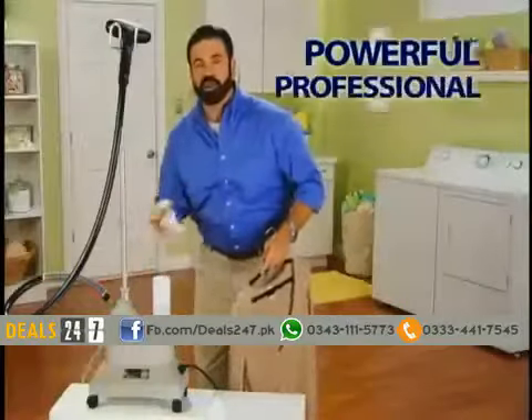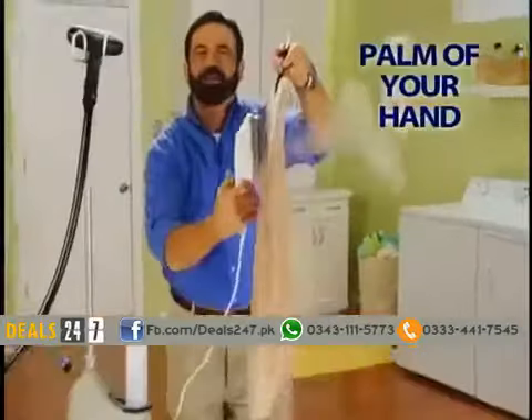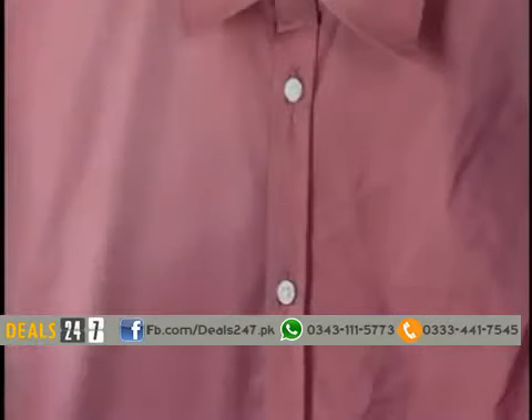The secret's the on-demand steaming element that puts the power of this professional unit right in the palm of your hand. It instantly generates a controlled burst of superheated steam, giving you powerful professional results every time.